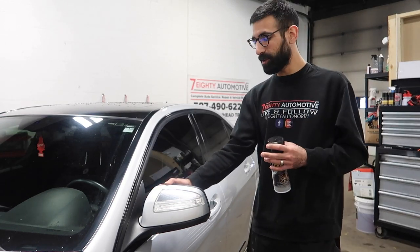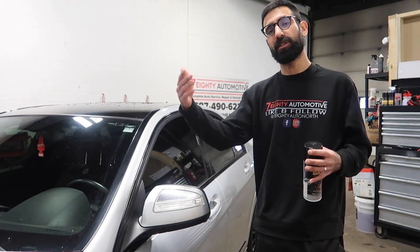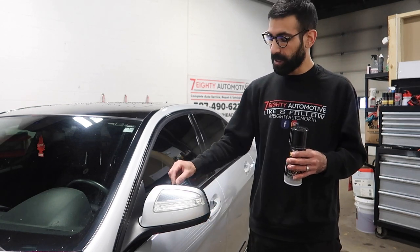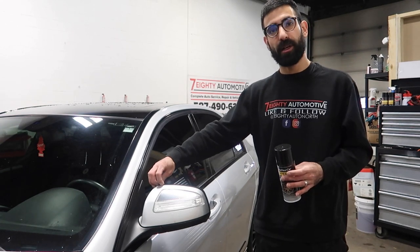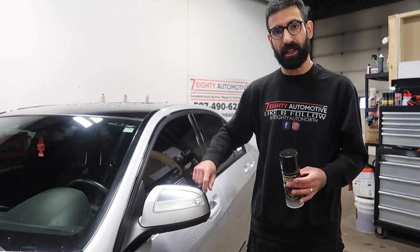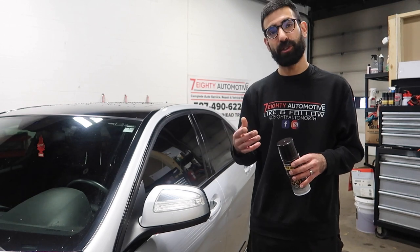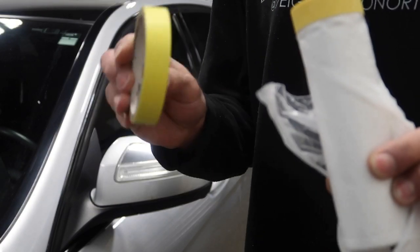A quick little video, guys, just to show you how easy it is to black out little things on your car like the side mirrors, grills, and emblems — things like that. I'm gonna be showing you guys on this side mirror here. I'm gonna grab some tape and drape. We're gonna tape around this, we're gonna leave a little gap, and that way since this is removable, it will peel off all the excess hyper dip. Two things you're gonna need: obviously some tape.